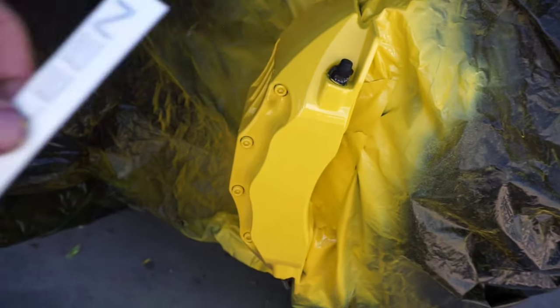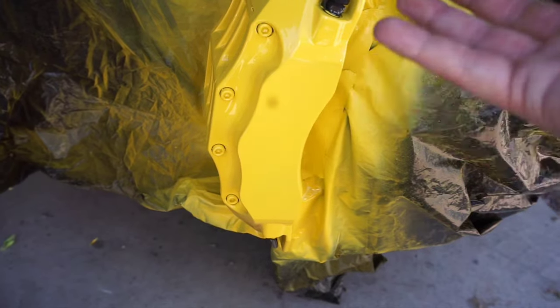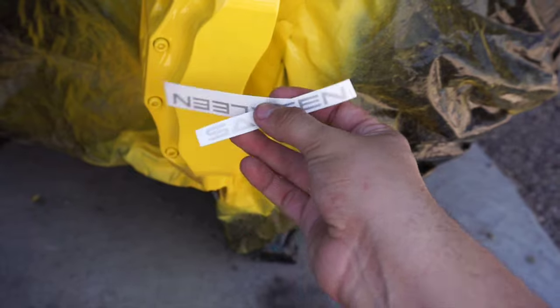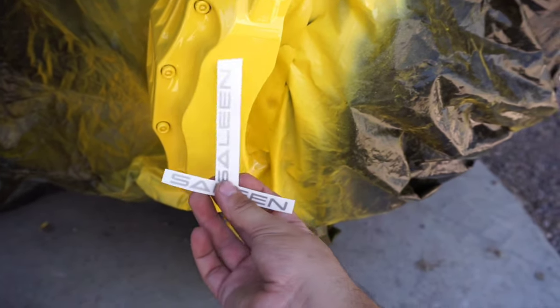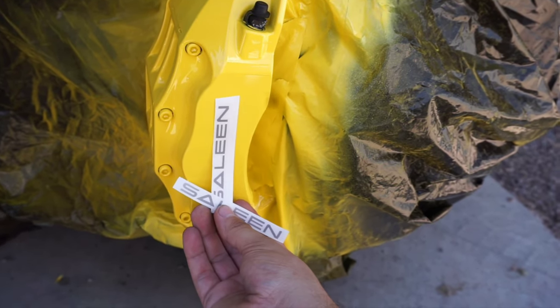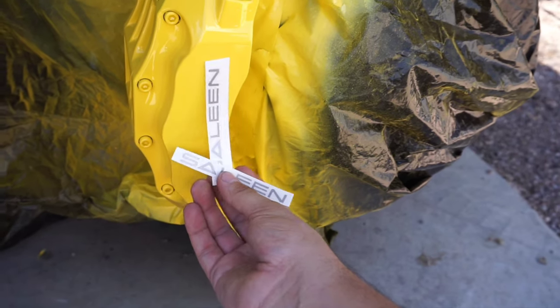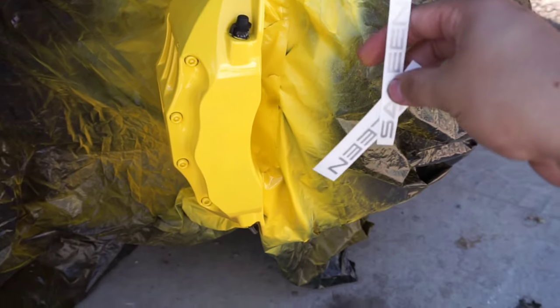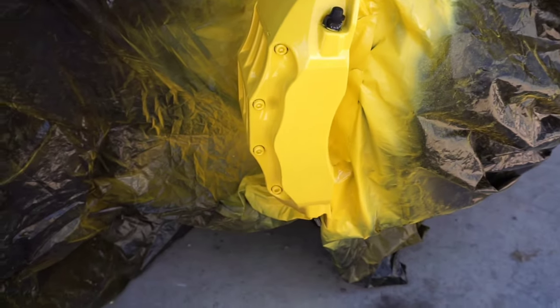You wanna apply the decals before you clear coat — that way when you put them on there, you clear coat on top of everything including the decals. The clear coat protects the decal from brake cleaner, temperature, and all that stuff, and it prevents them from coming off. So we're gonna go ahead and install these. I'm gonna eyeball the center, make sure it's straight, then we'll clear coat everything.